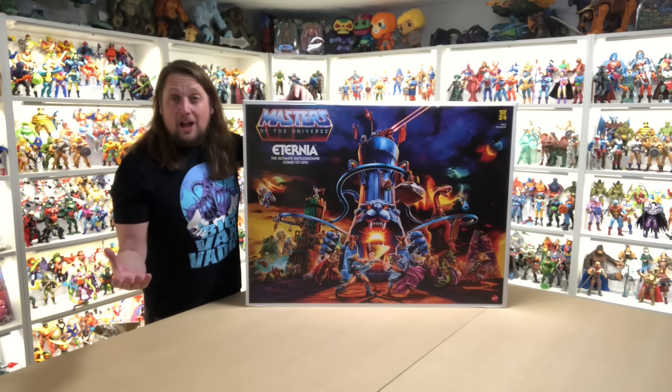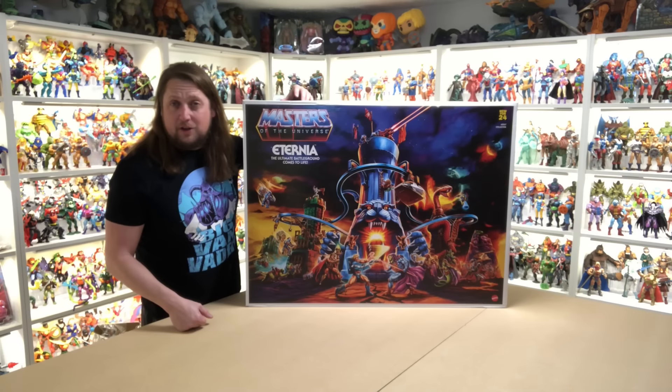Today on the channel, the year-long plus wait is over, as today we unbox Mattel Masters of the Universe, Mattel Creations exclusive Eternia play set.